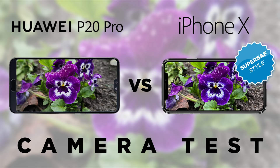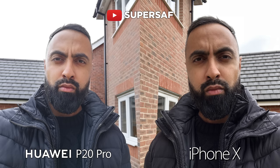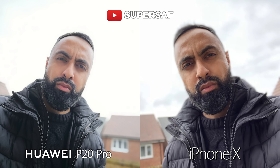So there we have it — the SuperSaf style camera comparison between the Huawei P20 Pro versus the iPhone X. For the front facing camera, the iPhone X was sharper and I did think it had slightly better dynamic range. But the P20 Pro was wider with lots more resolution, and I think it does have a better portrait mode.